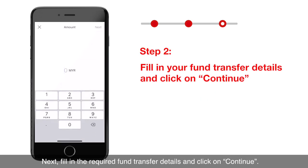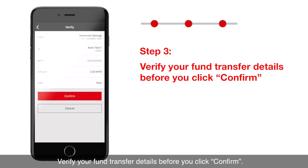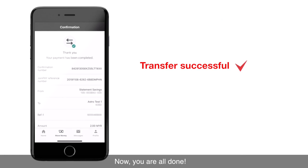Next, fill in the required fund transfer details and click on Continue. Verify your fund transfer details before you click Confirm. Now you are all done.